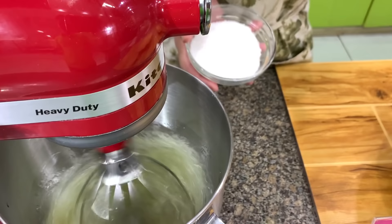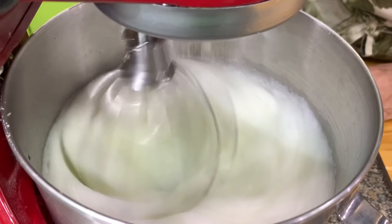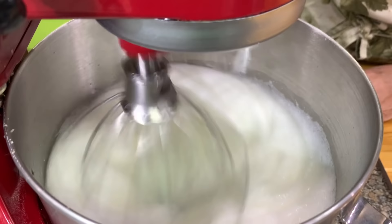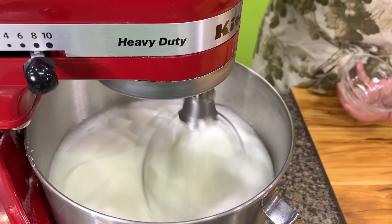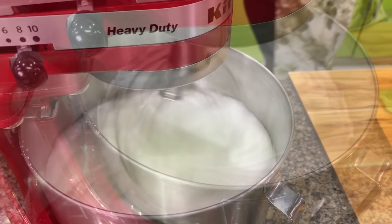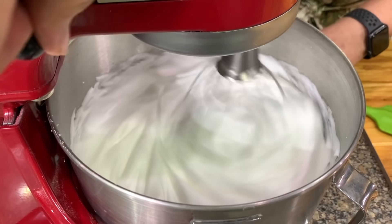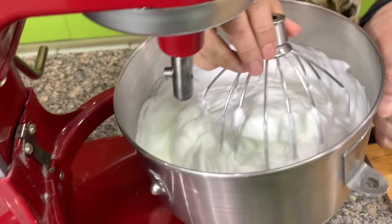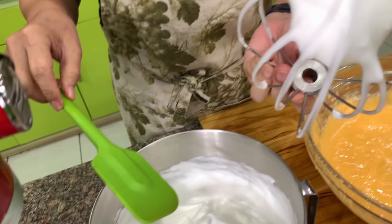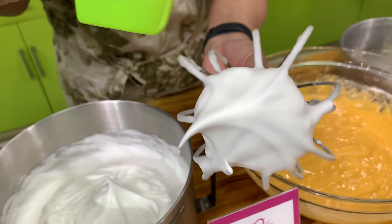Once it's frothy, I'm going to add in the sugar. You can add the sugar gradually, but if you're using a KitchenAid mixer you can dump all the sugar in at one time. If you're using a hand mixer or a less powerful stand mixer, you have to add the sugar little by little. There is no exact time because different egg whites and different mixers don't beat at the same rate. This one is good — you have peaks which are stiff but glossy. The egg whites are glossy.